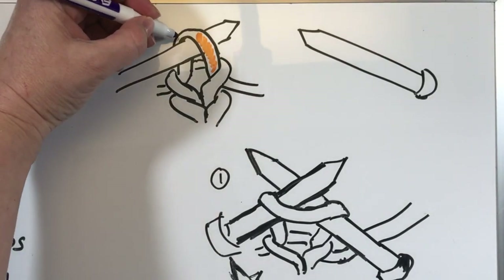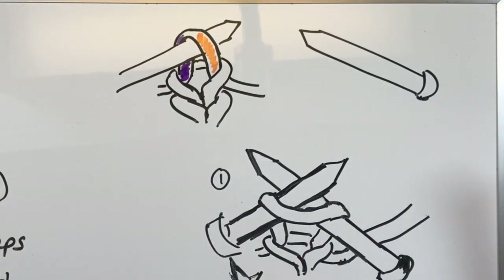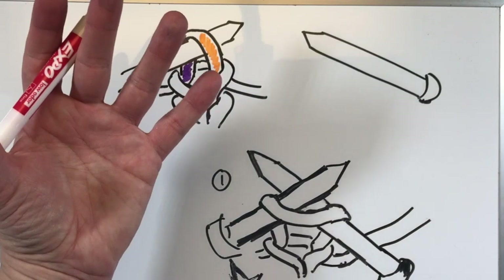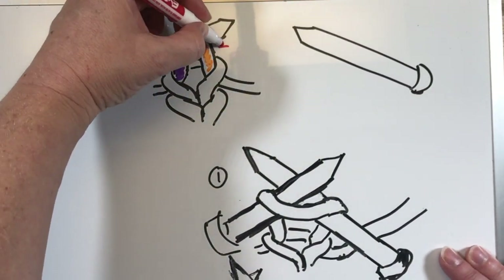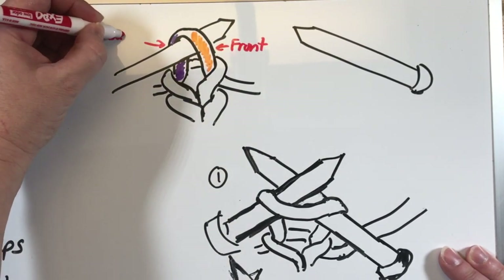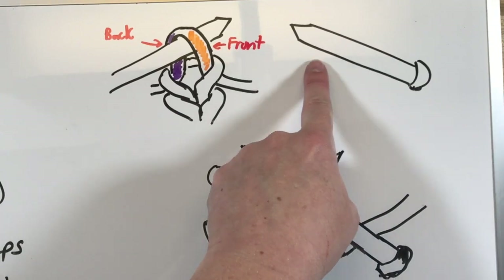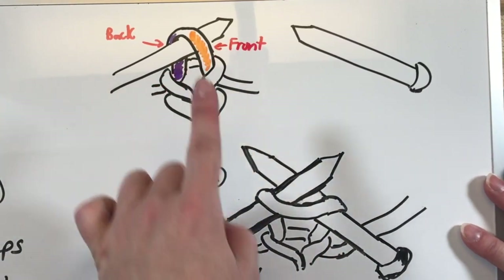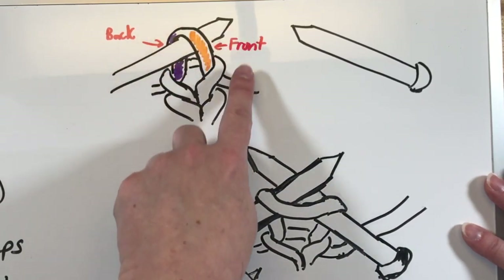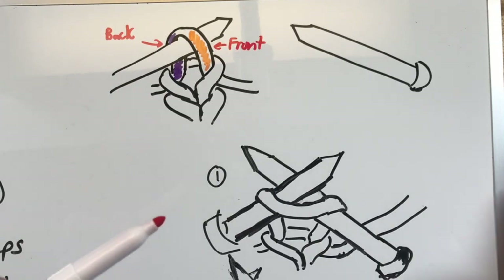When we say the front and the back, we're talking about a loop that is on the left hand needle. There is the front side of the stitch, which I'm going to make orange — that loop that encircles the needle, the front side I'm making orange. The back side I'm going to make purple. The front is often, if you looked at the loop just hanging out there, it would be the right side. So here's the front and here is the back.